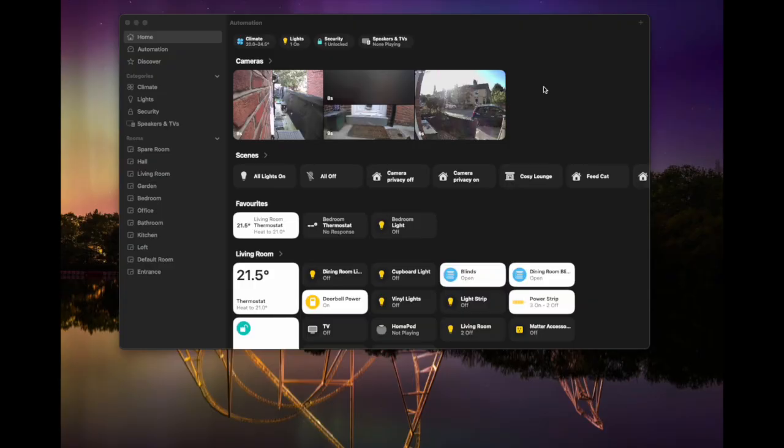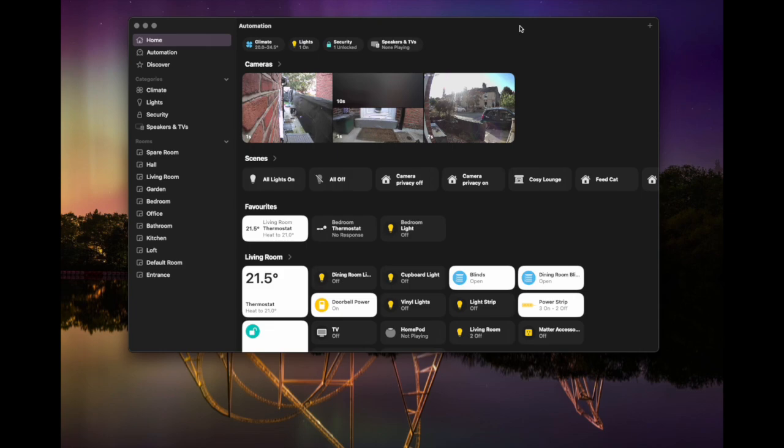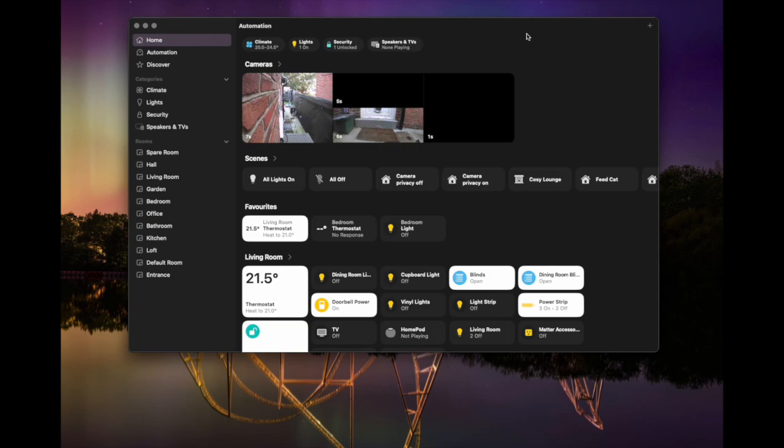To get a presence sensor set up perfectly in Apple Home, we are going to need to create three scenes: a scene for when presence is no longer detected, a scene for when presence is detected, and a scene for when the light level drops below a certain level. Both the Meross and the Aqara FP2 presence sensors also expose a light sensor, so you can get the light level of the room as well as whether there's presence.